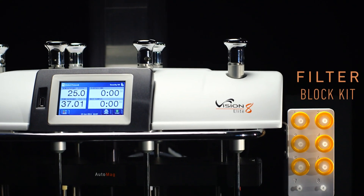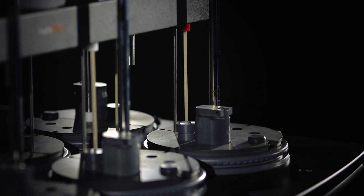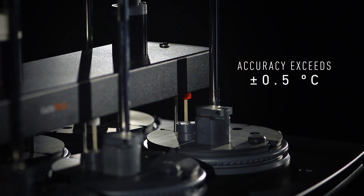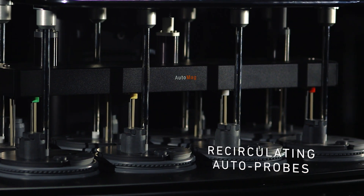An inline filter block kit is available for both manual and automated sampling. Digital temperature probes give feedback within milliseconds, providing accuracy that exceeds the published USP specification of plus or minus 0.5 degrees Celsius. Automated probes reduce the hydrodynamic interferences typically caused by stationary probes. Optional recirculating auto probes will return media back to the vessels.